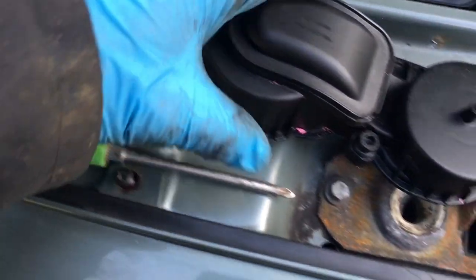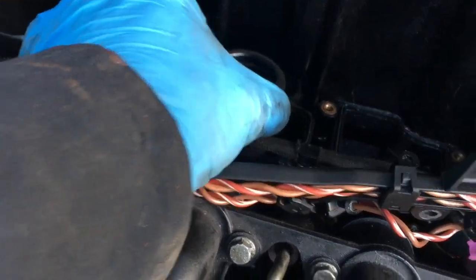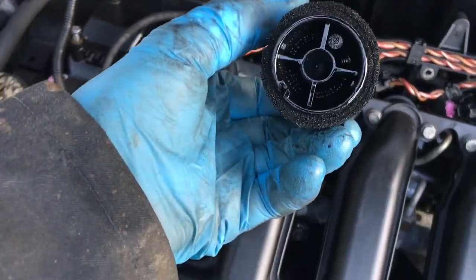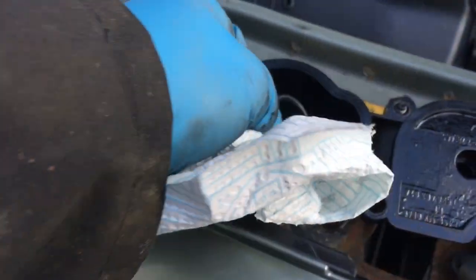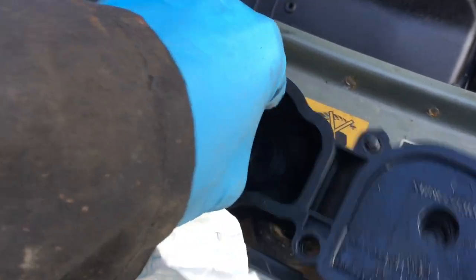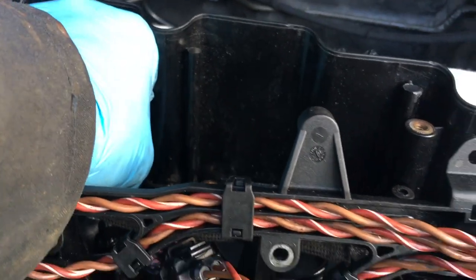Removing those — here's the old crankcase breather filter, which is looking very black, probably clogged. So we're going to change it for the new type. First, fit the new rubber o-ring and change these little rubber seals.